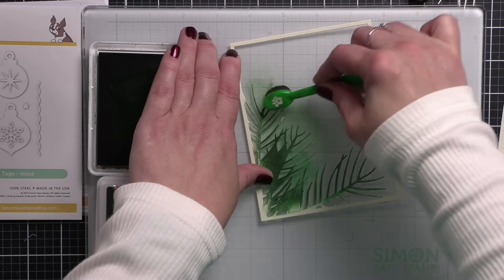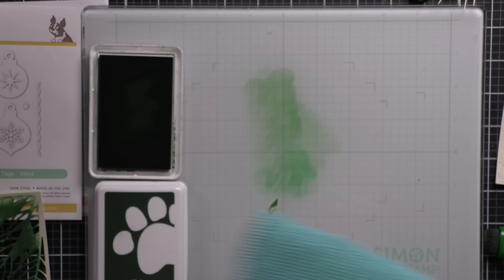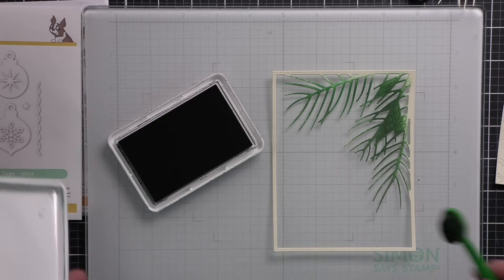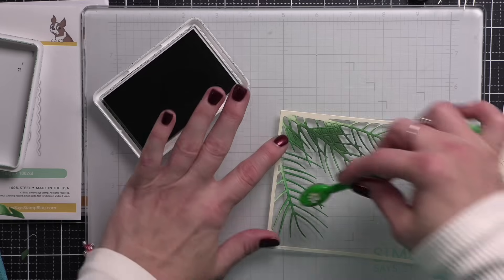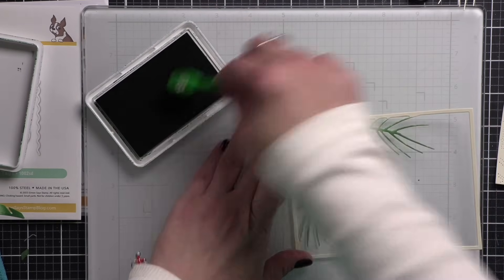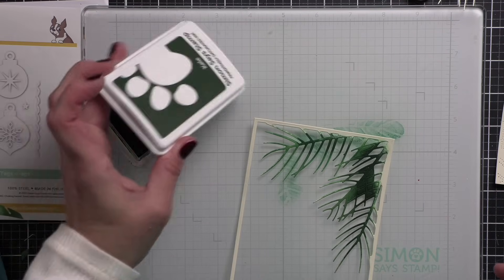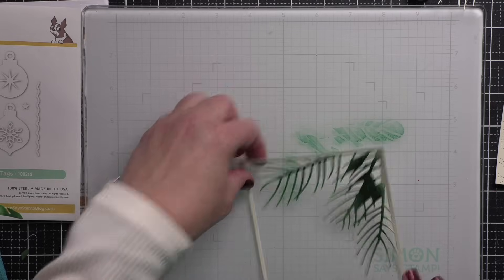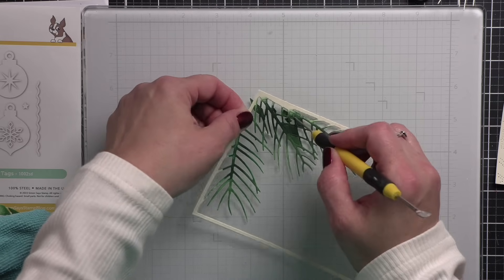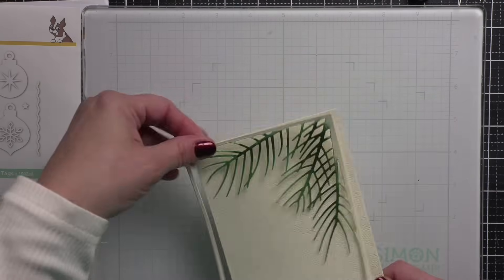I'm going to add color both to the pine branches on the frame and the individual pine branch that comes with this set. We're not going to keep them super green — I'm going to add flocking to give our pine branches a flock look near the end of today's video. Once I have the green the way I want it, I'm going to set this aside. It will dry and lighten a little bit as the ink is absorbed into the cardstock, but that is going to be perfect.